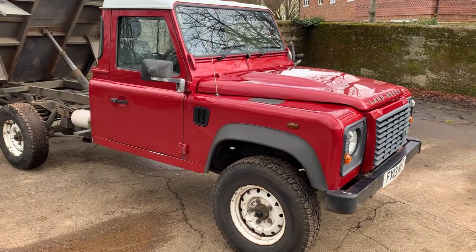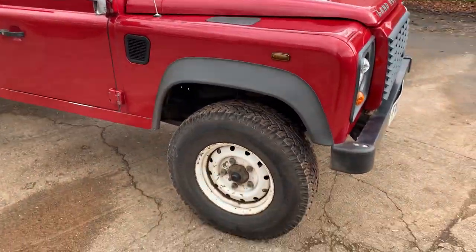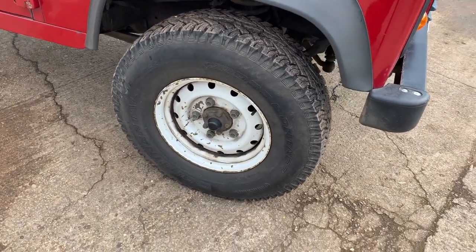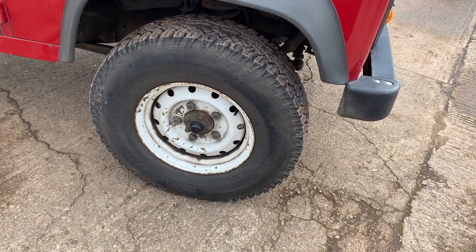Finished in Rimini red metallic with a white roof, it's got the proper heavy duty Wolf-style wheels on it, which are really the only ones rated for 130s, with a matching set of Continental Cross Contact tyres.